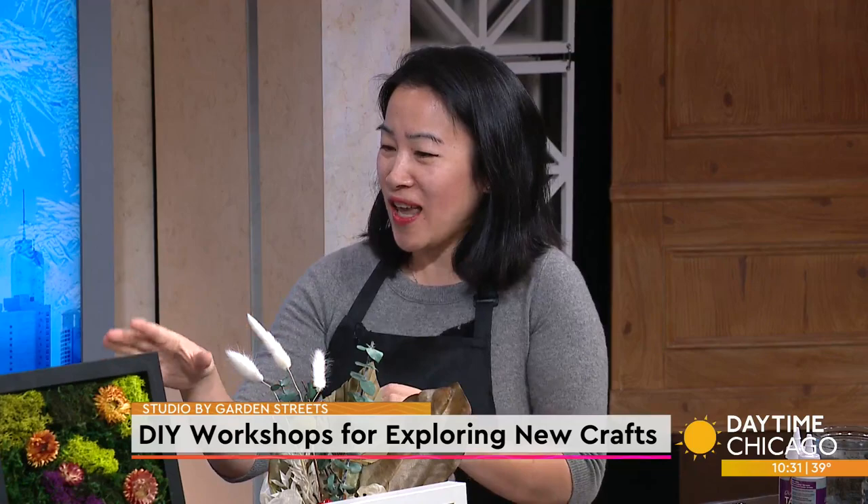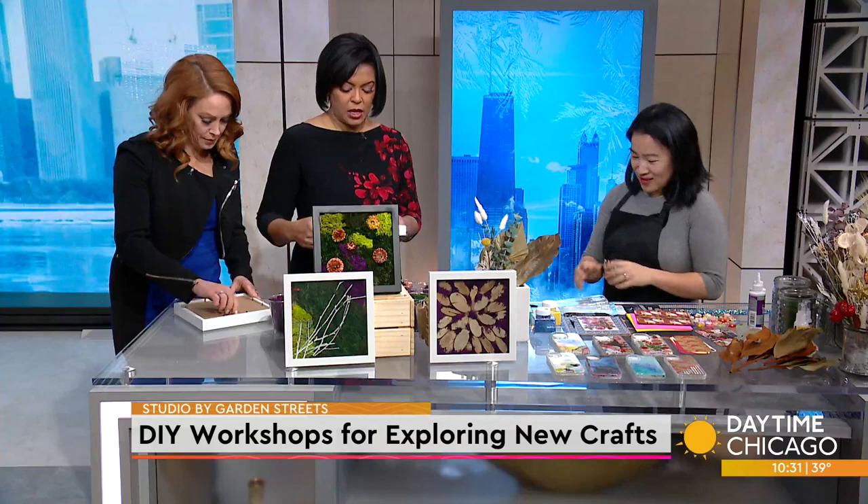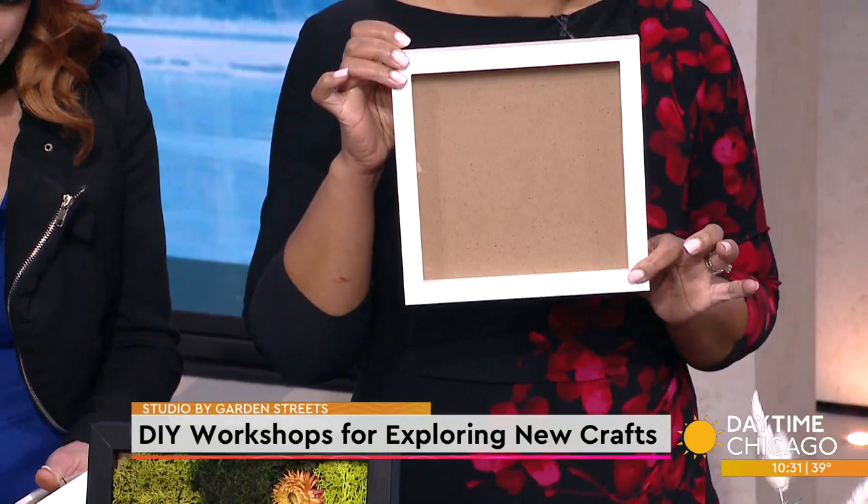We'll be working on moss art. It's basically using preserved and dried elements, and it's very easy to do. You just take any one of these art pieces — we can also look at phone cases right after. So we just have a regular shadow box, which makes it easier and gives you that volume.